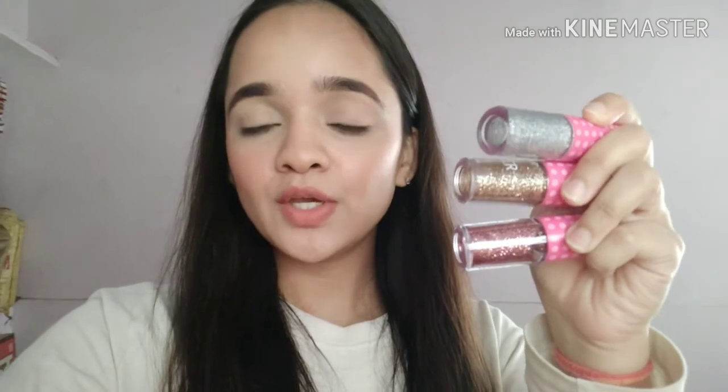These are the three glitter gels that I have, in three shades: 01, 02, and 06. Shade 01 is a silver holographic shade, 02 is a golden shade, and 06 is a light pink shade. I have the shimmer liquid shadow in one shade which is 04, and this one is a peachy shade with golden reflex in it.